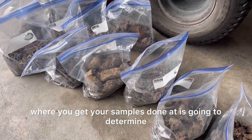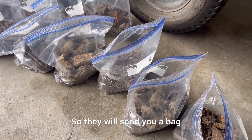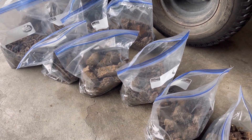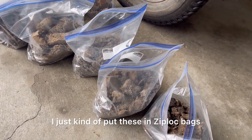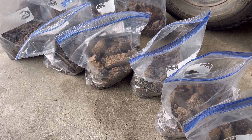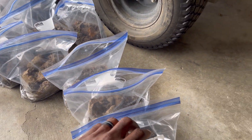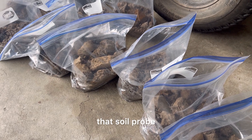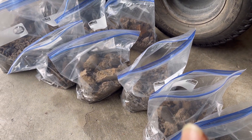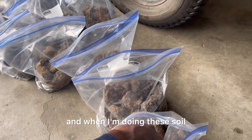Depending on where you get your samples done is going to determine how you want to send them in. I use Clemson University, so they will send you a bag that you can fill up to the bag fill line to determine how much of a sample to use. Since I send in so many at one time, I just put these in Ziploc bags, throw a description on them, and make sure that description matches whatever I put on the actual form. I usually get about 12 to 15 samples with the soil probe.